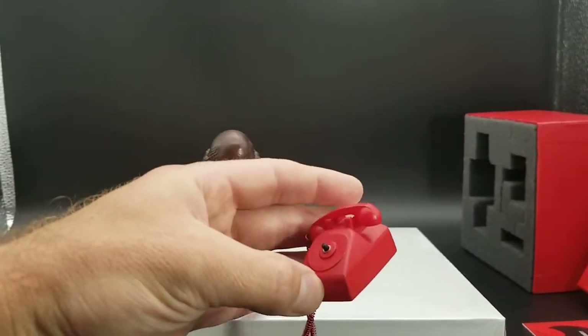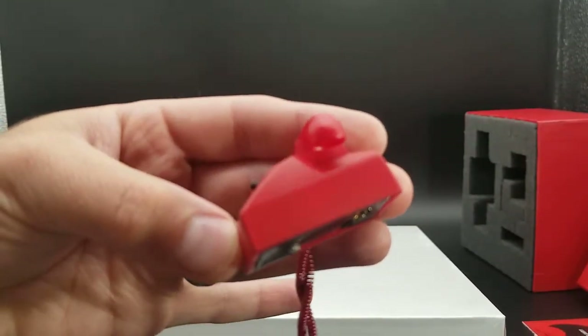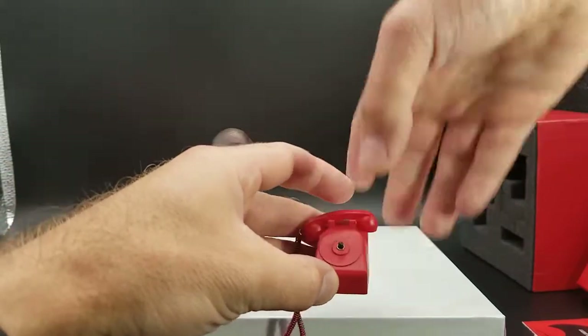And that should be ready to turn on and off. Nice little click — it's blinking. Nice little click, turn it off.